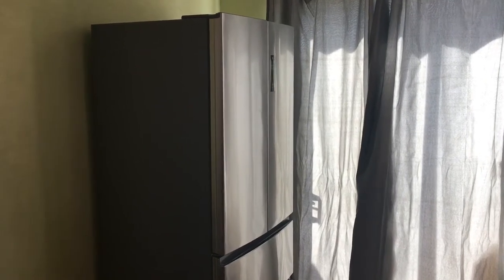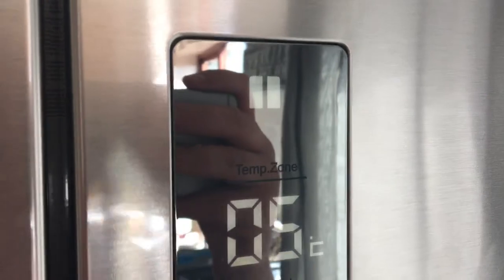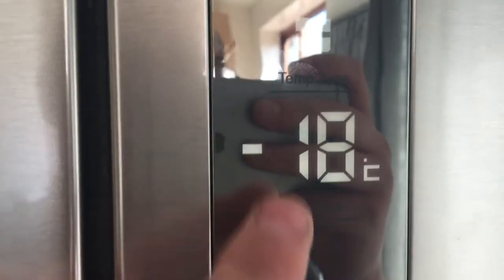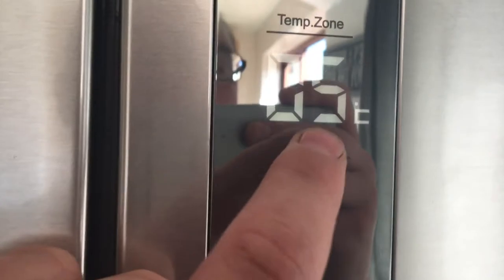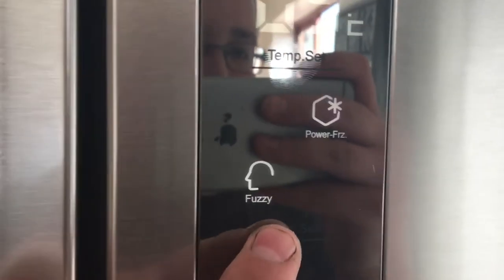I'm reviewing a Haier fridge freezer I got a few days ago in stainless steel. It has a little touch panel which can be used to change the temperature of the fridge and freezer, and has four little options for changing the settings of the fridge.